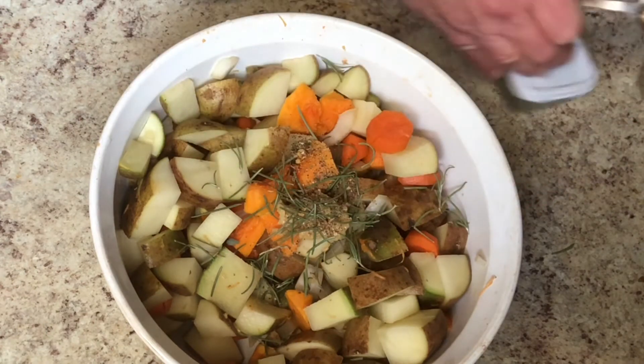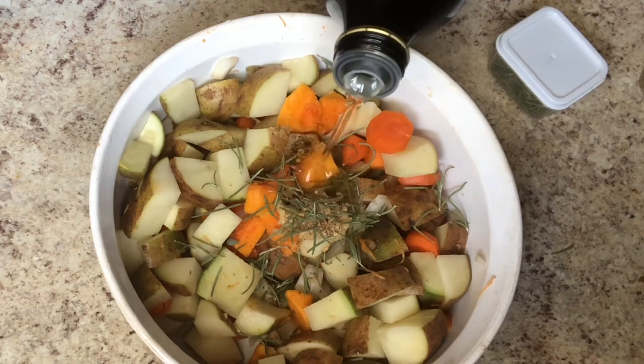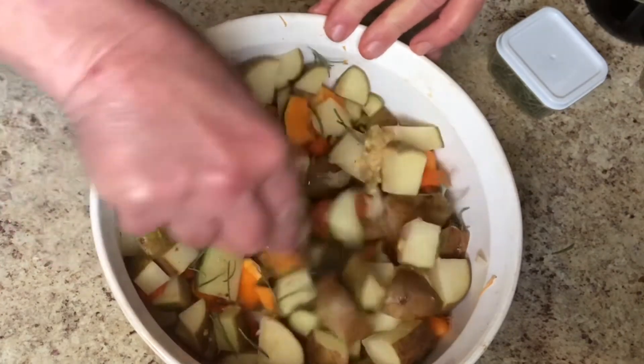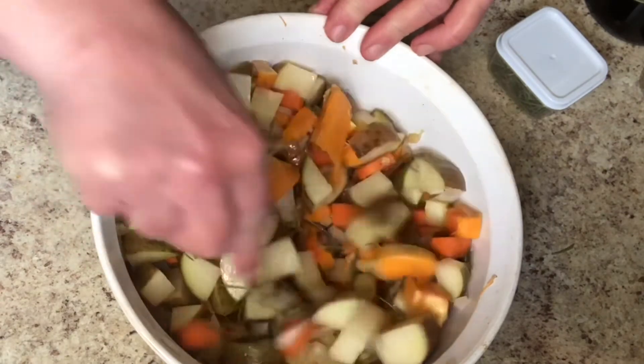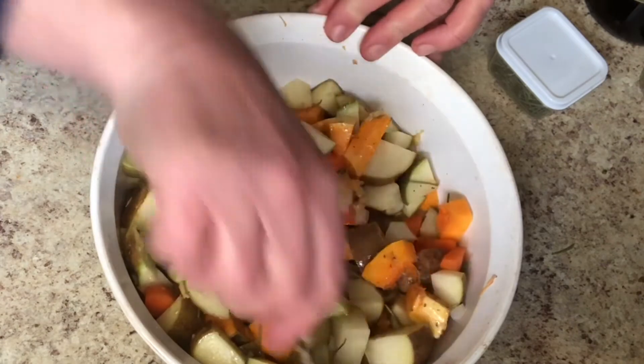I'm going to put olive oil in there and mix it all up. This stuff is so good once it's cooked — I will eat it for breakfast also. It is really good, just nice and comforting. I'll put it in the microwave in the morning and just eat it up.